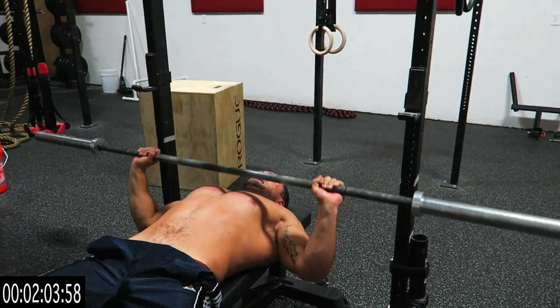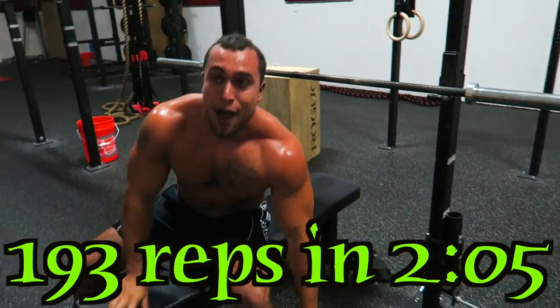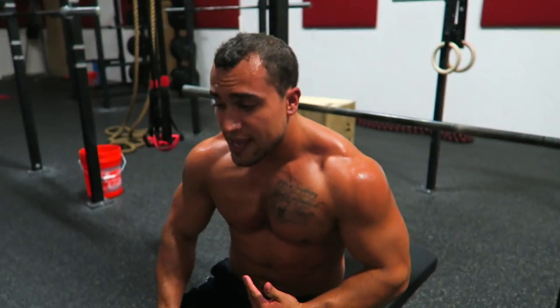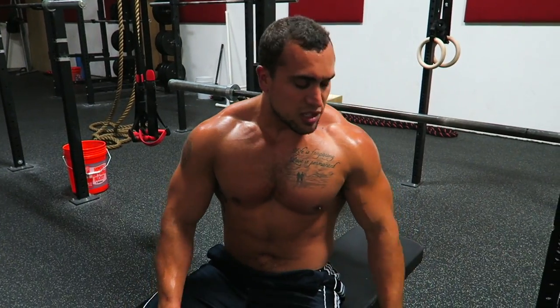Stop it! Honestly, didn't expect to get those all in a row. See, I broke a sweat — this works muscular endurance, guys. It really pushes you, really really pushes you. I got just over 2 minutes.